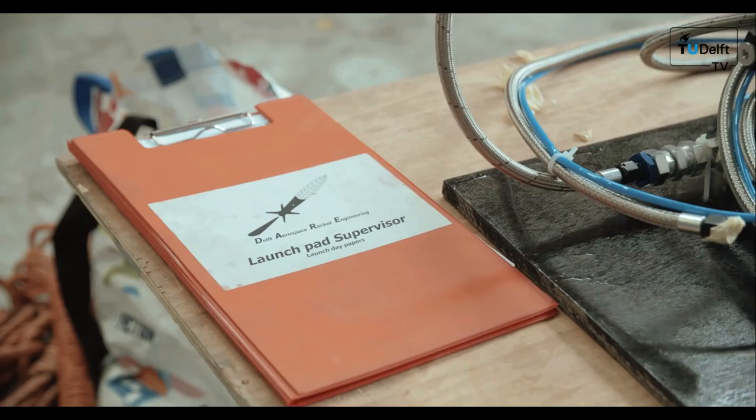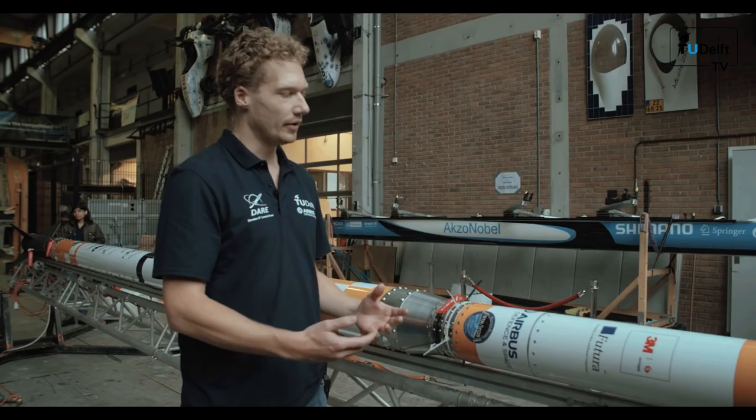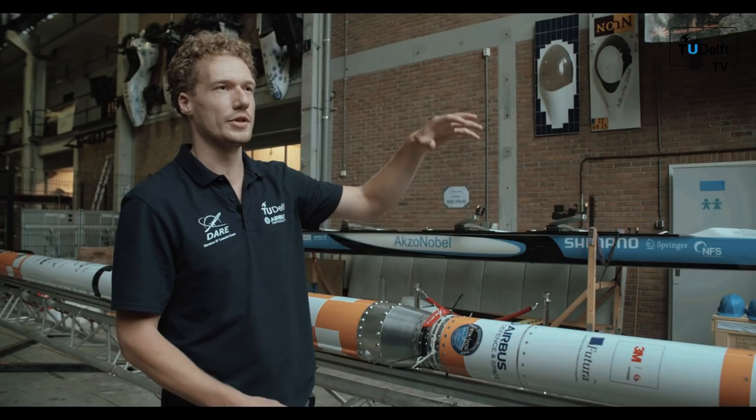In this part is our parachute. Because once we reach 50 km altitude we want to get the whole rocket back. In here are two parachutes: one drogue parachute which is used to slow down the rocket when it is falling from 50 km altitude, and a large parachute which is used to slow it down when the rocket touches down at the sea.